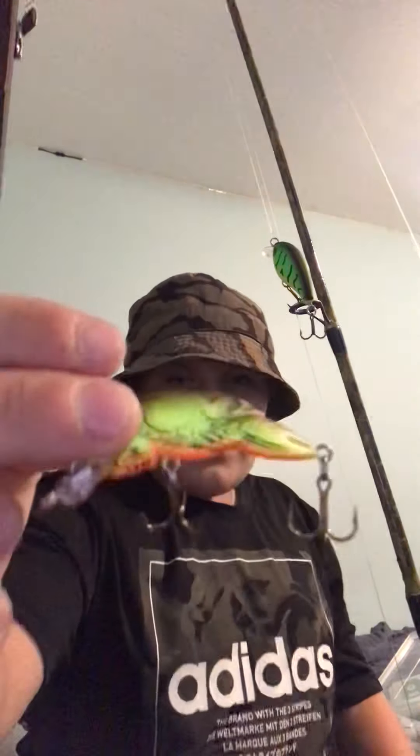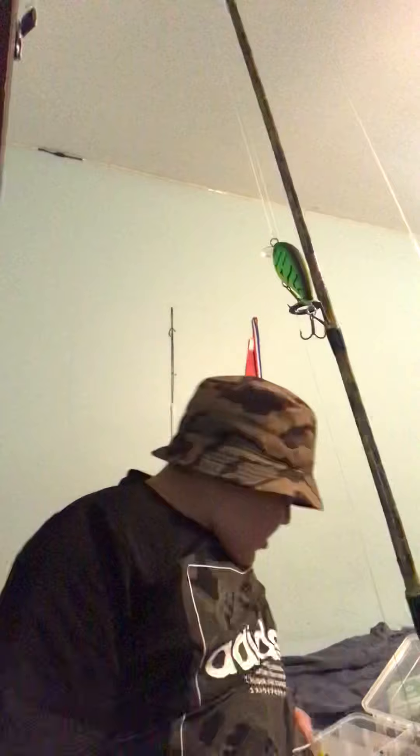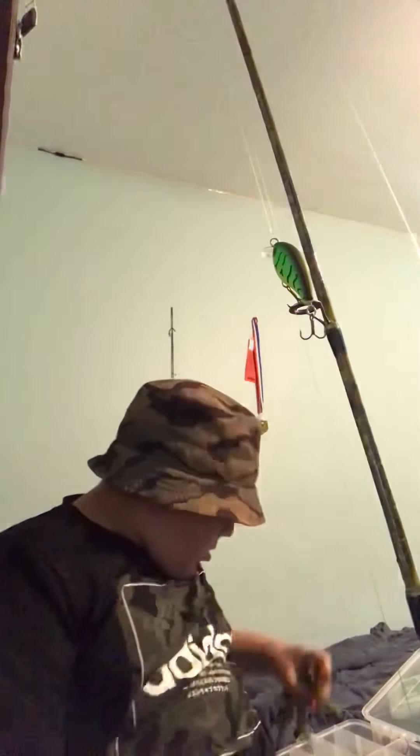I catch bass on this lure, and I'll show you my trout lures. I can actually catch trout on it too — that's what I was going to tell you guys. You probably don't want to go through all of these; I have loose worms in here and all this stuff.